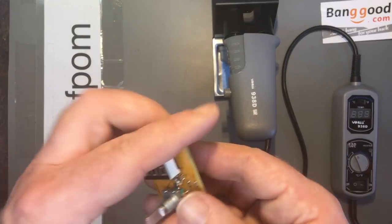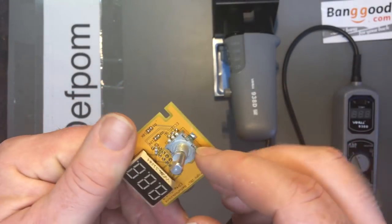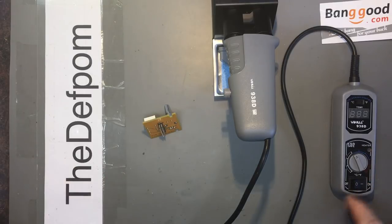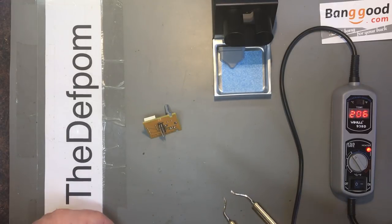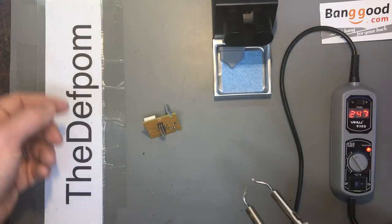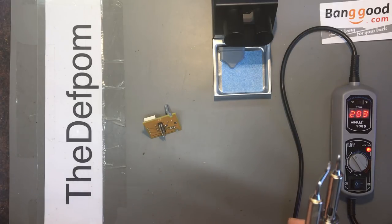So I'm going to desolder some capacitors and resistors from this old prototype board which is no longer used. We'll see how it goes — only small parts, 0603s. I shouldn't need a lot of heat. Heat-up time is not too bad, but I would like to see it slightly faster. It says 120 watts which means it's probably 60 watts per side, which is probably about right for the warm-up time.